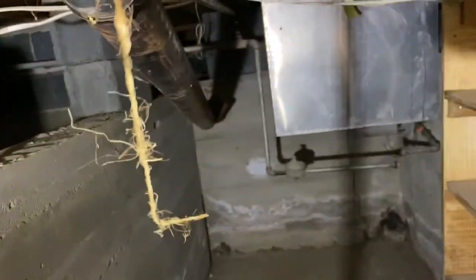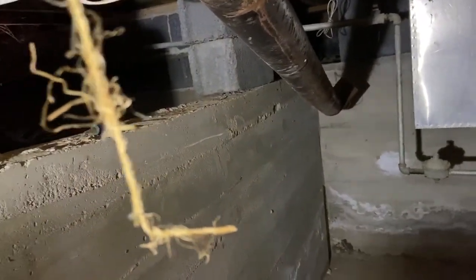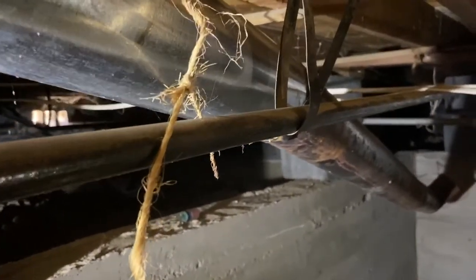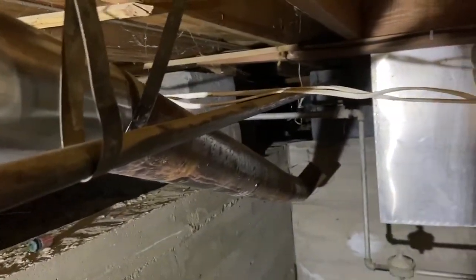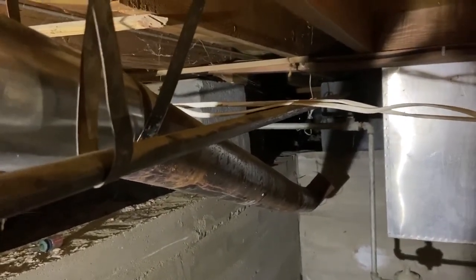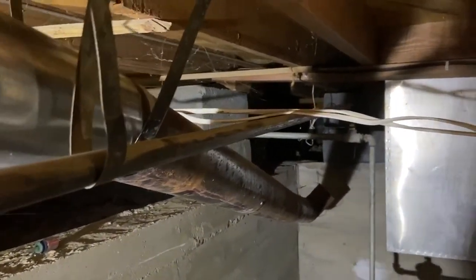If you have somebody putting in a furnace, inspectors and stuff should come in and be checking that. This furnace was put in in 1949, but this stuff is obviously new — they were trying to make this furnace work. The woman probably didn't know, and maybe even the guy thought he got it up in there but he didn't. Maybe he thought it was close enough.